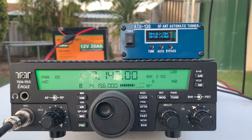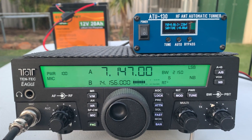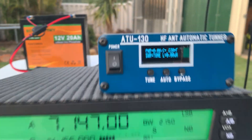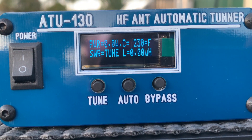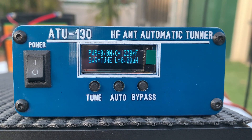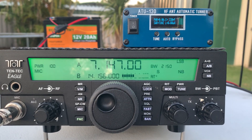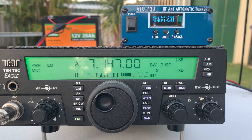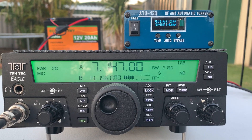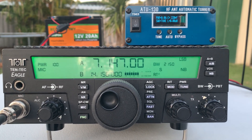So there's a quick look at the ATU-130 — seems to have done the job quite well. Power draw is minimal. I'll do a bit more research and have a better look at the screen — it could be better documented, but it seems to do the job and hopefully it'll serve me well. If anyone has any comments, feedback, quirks, or tips on how to use these units, I'd love to read them — there's not a lot of information out there. Thanks for watching, 73s.